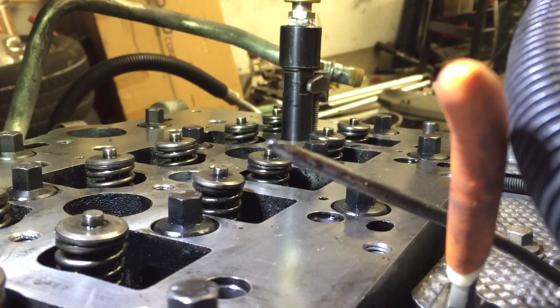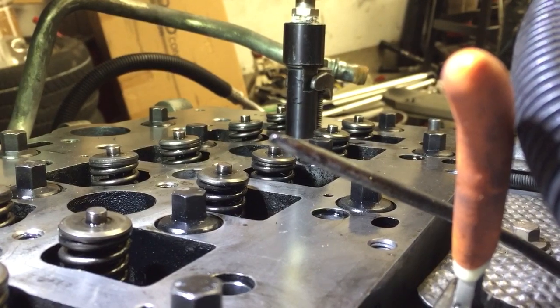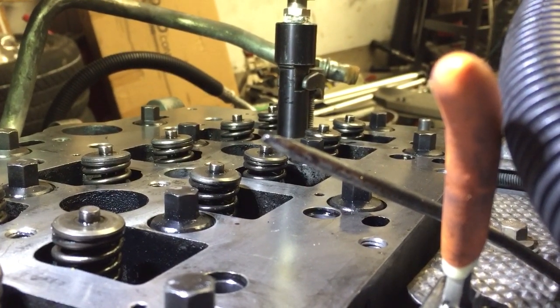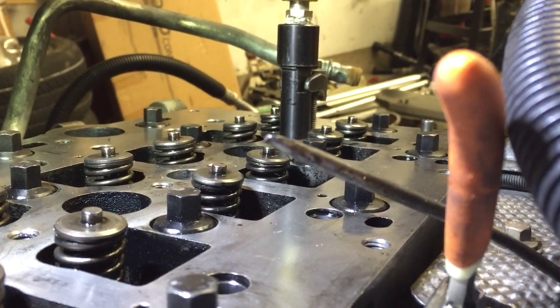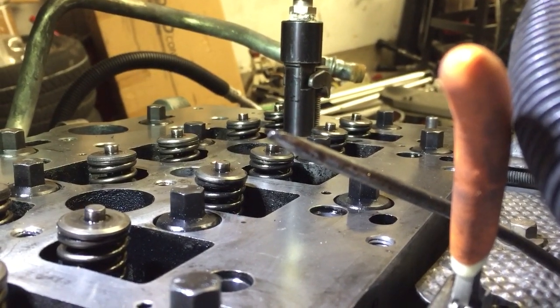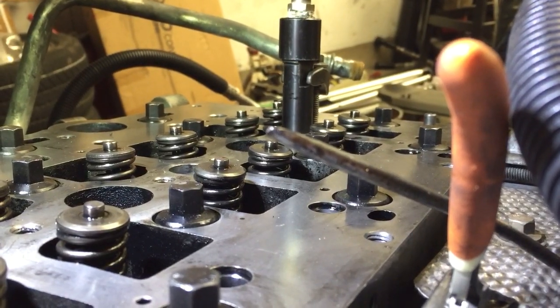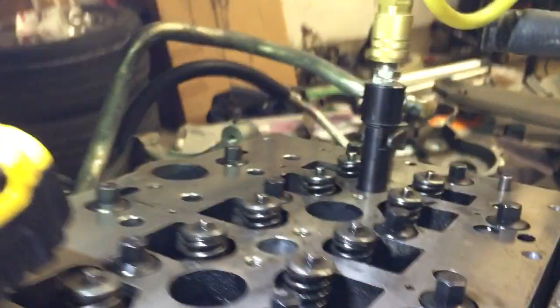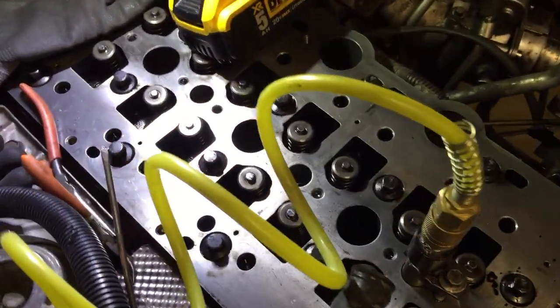At least in this case, you don't trash your whole engine. Your long block is still good — your head, your short block, everything's fine. It's a lot less work to just pull off this intake. So that's good news — that should be a good cylinder. I'll keep working down through the rest of these and we'll see what we find.